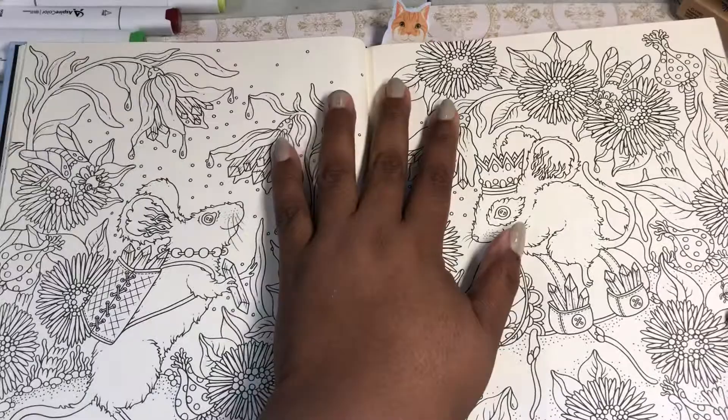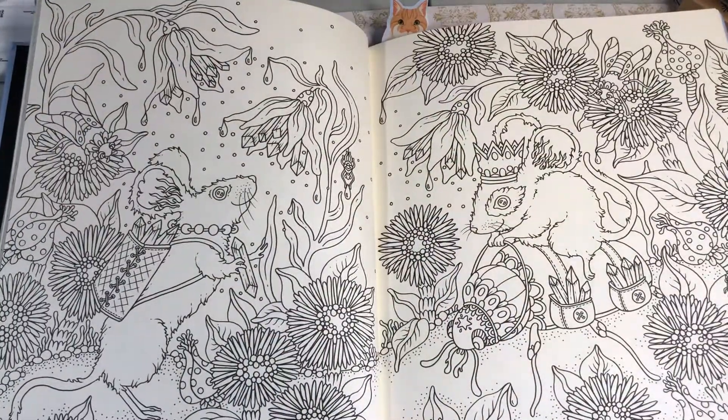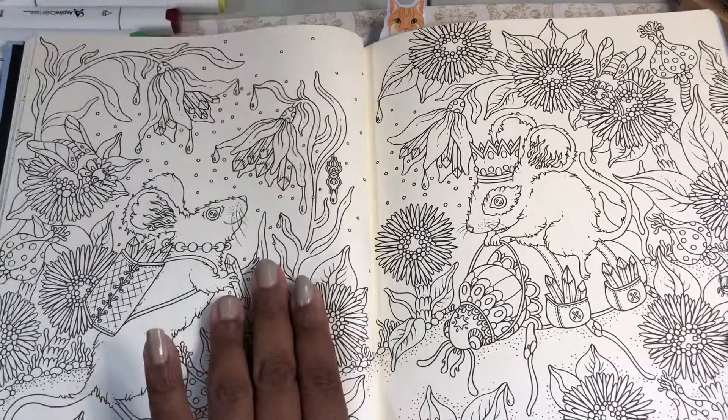And these little mice — every book she has that has these in them, I'm like, I want to color those right away. I never do, but I want to.